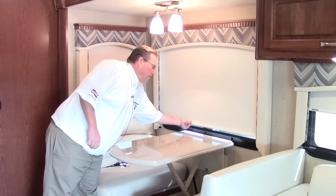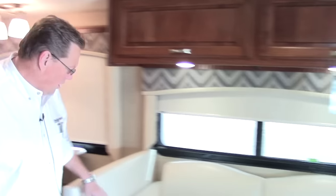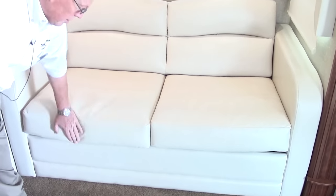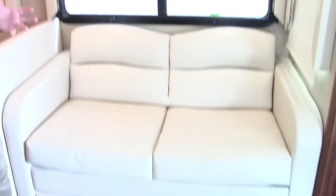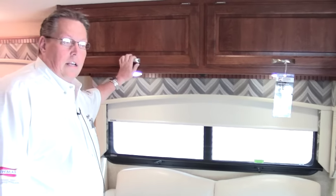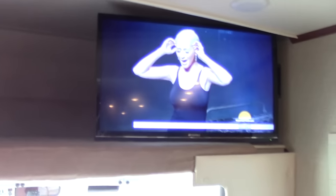These just pull down for privacy. As we move forward, another large sofa — this is a sleeper sofa that pulls out. So you see lots of sleeping area so far. More storage overhead. As we make our way forward, notice we've got a television up over the bunk. This is a Super C — one of the biggest ones out there, but it still retains that sleeping area like a Class C, which is so popular.